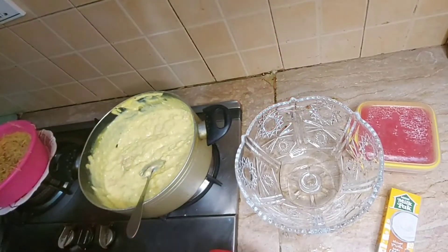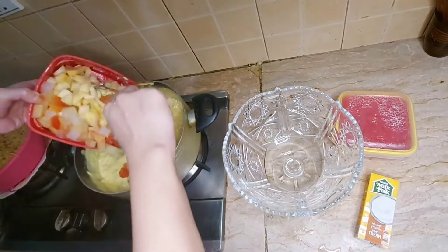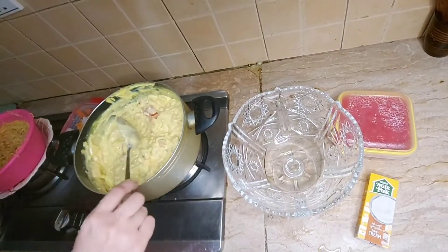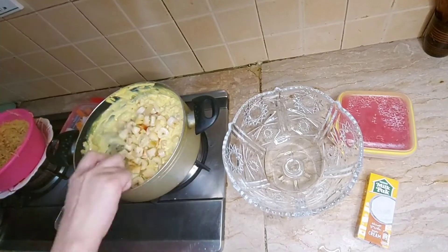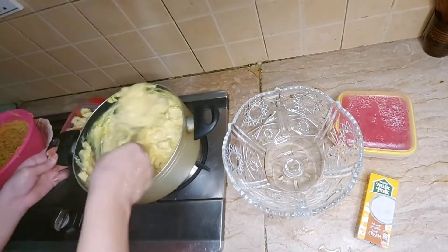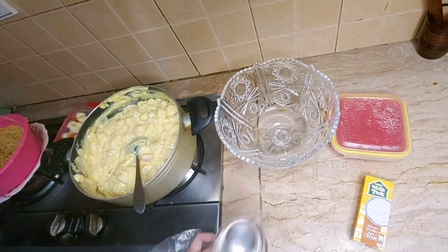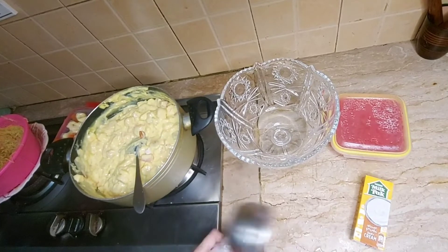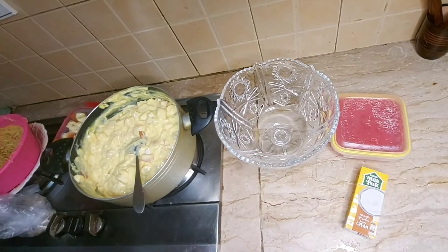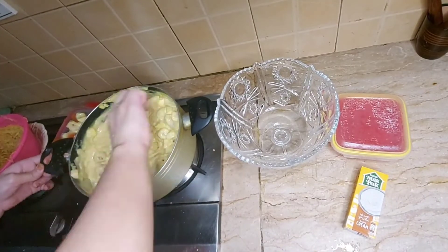I added the fruit cocktail and now I am adding fruit. I also added dry fruits — these are whole dry fruits and black currants — and I am mixing everything together.